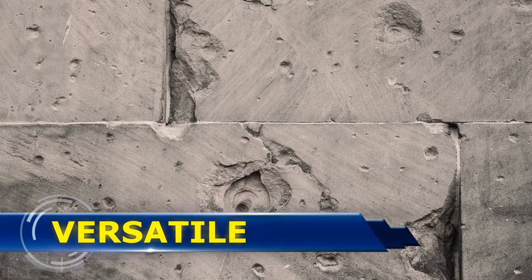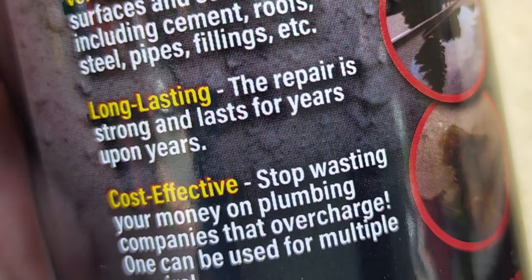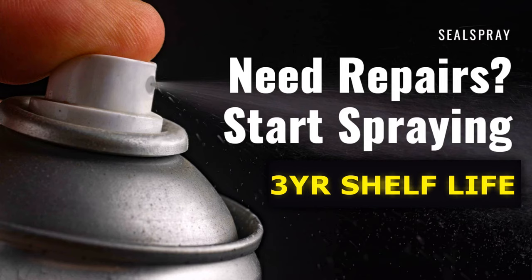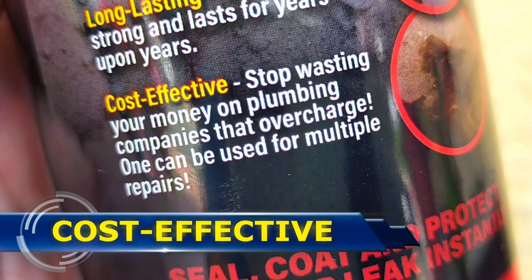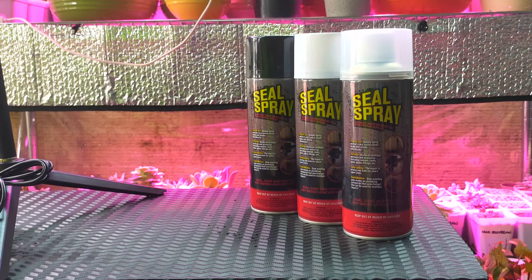It works on multiple surfaces and scenarios, including cement, roofs, steel, pipes, fillings, etc. The repair that you do with Seal Spray is strong and can last for years and years. And since one canister contains 450 ml of product and has a shelf life of 3 years, Seal Spray can be used for multiple repairs and stops you from wasting money on plumbing companies and overcharging professionals. By the way, it comes in 3 colors: black, white, and transparent.